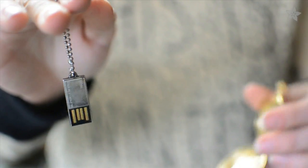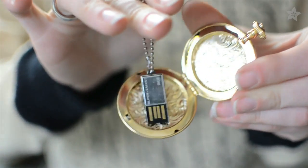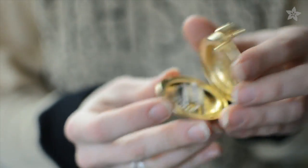Snowed in this year? For a more subtle wearable, put a USB drive in a locket loaded with treasured photos or all of Wikipedia.